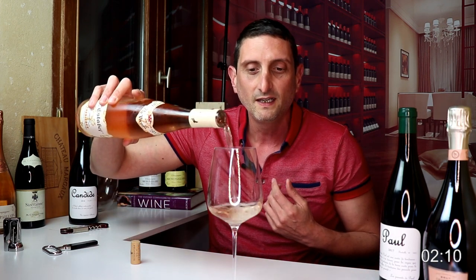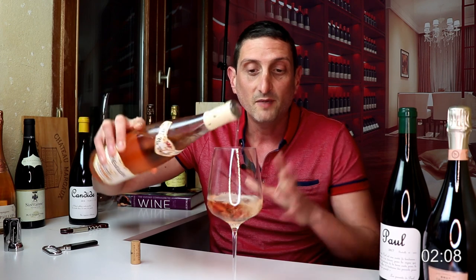So once you've poured your glass of wine — and I made a video about how much wine and how you should pour your glass of wine, so go and check that out, I'll link to it right here.